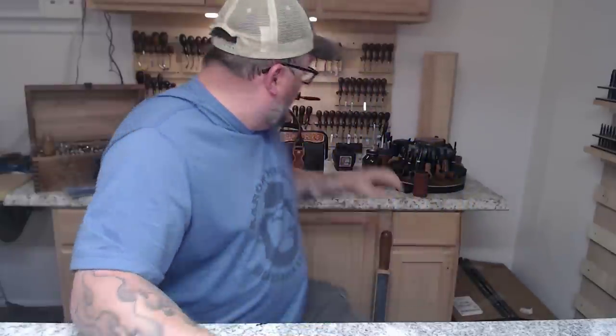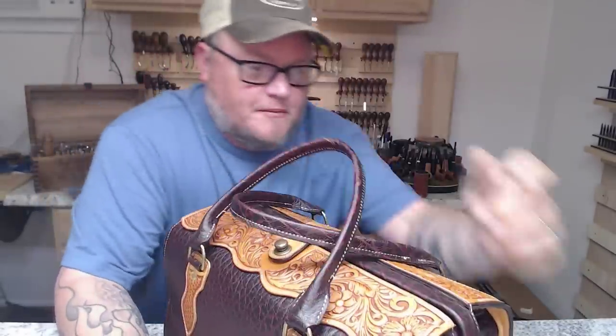Good morning. I'm Aaron Heiser of Makers Leather Supply, and today we're going to play doctor. Anyone watching — probably some of my closest friends — got a little excited right there. But what I really meant was, we're going to make a doctor bag.